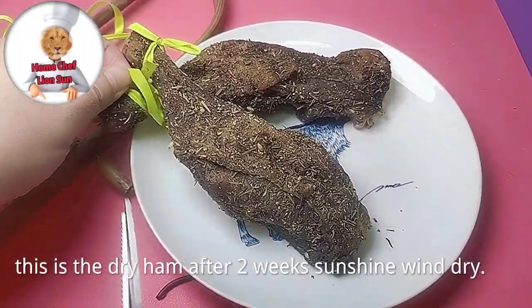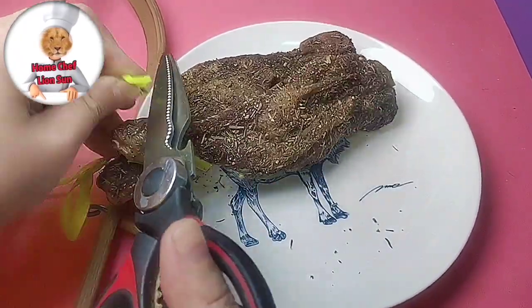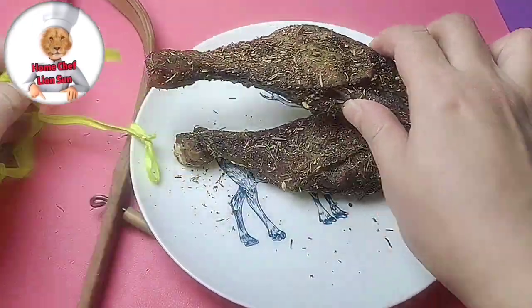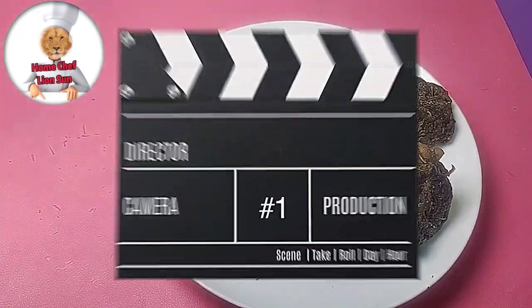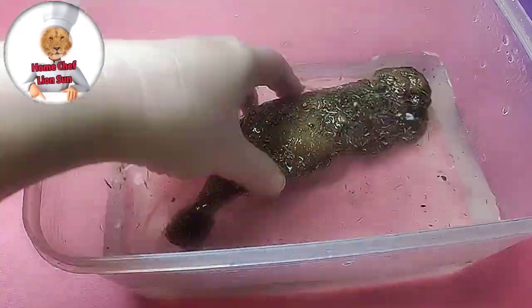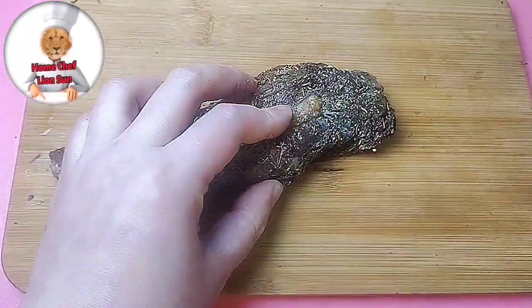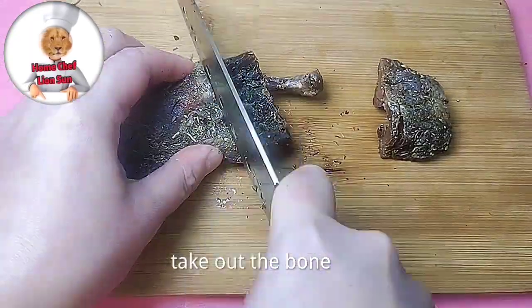This is the dry ham after 2 weeks of sunshine and wind dry. Dip them in water, wash off the salt outside. Cut to small size and take out the bone.